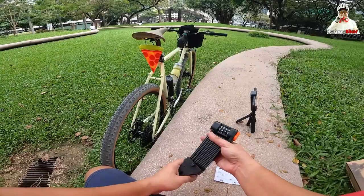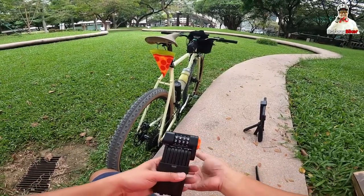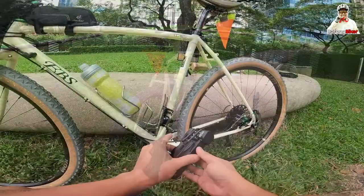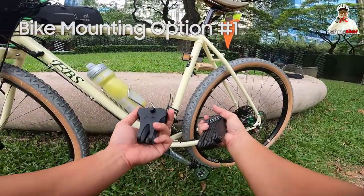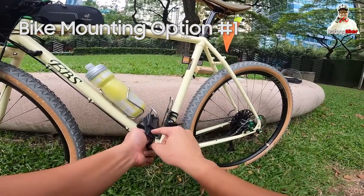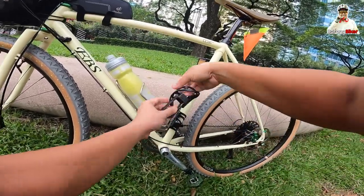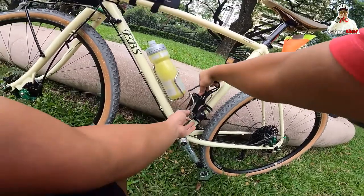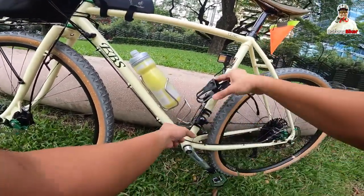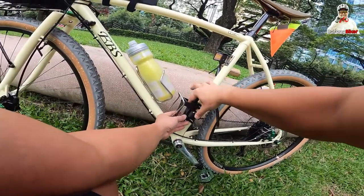Once you're done, just put it there and store it away. I think this is its case — it has two holes, so I think you can mount it here on the bike.